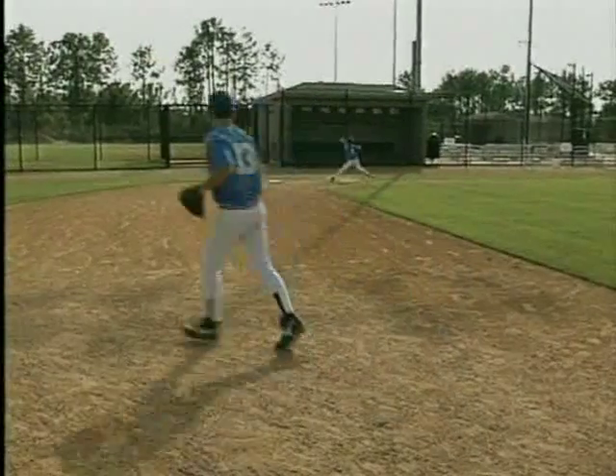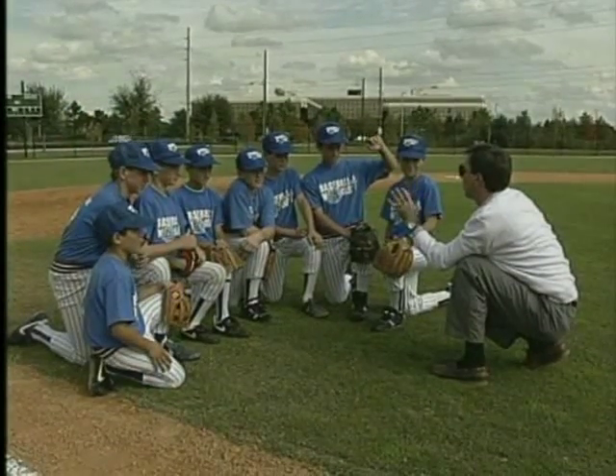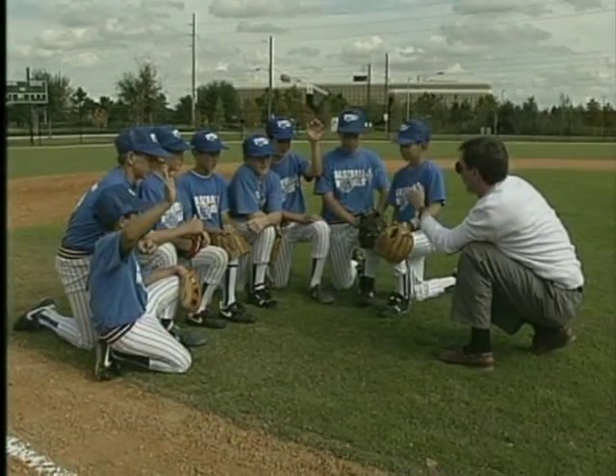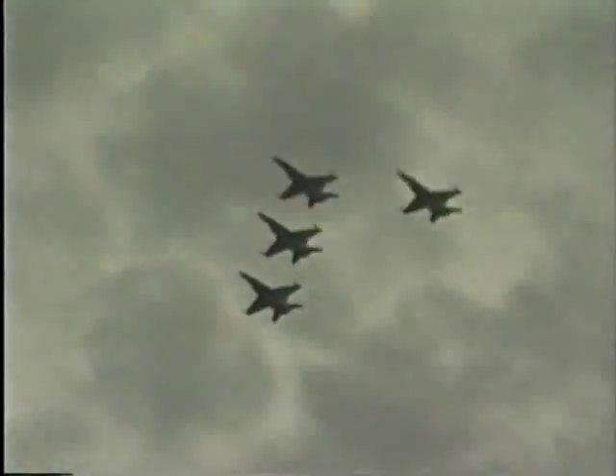Coach E. Manske believes it's important that each day begins with a briefing in class. The proper techniques that are to be acquired are presented and become clear in our students' minds before they go out onto the field. Then we follow each session or drill with a debriefing, where we'll all learn to take advantage of our mistakes. These are training methods not that much unlike those employed by our country's top fighter pilots, our country's modern-day gladiators.